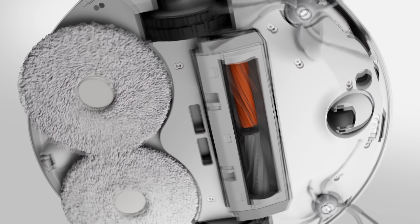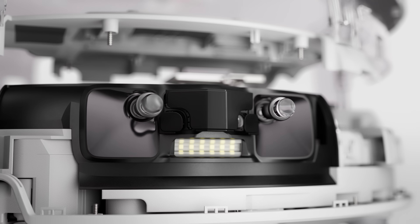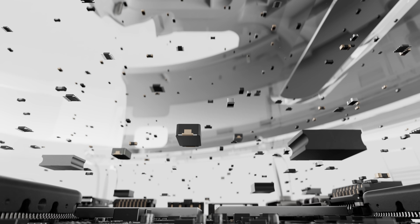Fast, yet accurate. Powerful, yet quiet. At the core of Romo is DJI's proprietary sensing system, equipped with dual fisheye vision sensors, dual transmitter lidars, and advanced algorithms. Romo maps your space with precision and reliability.